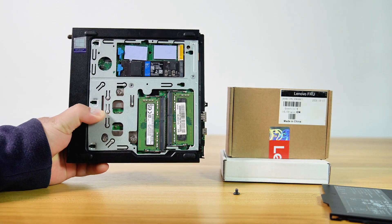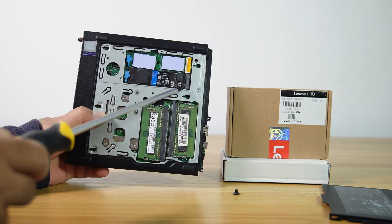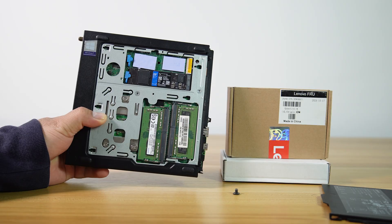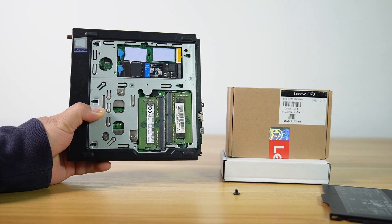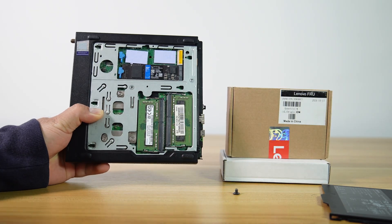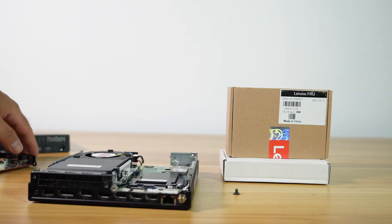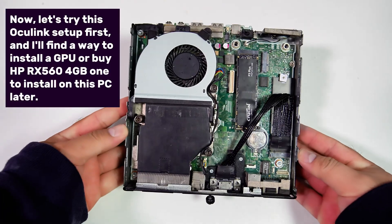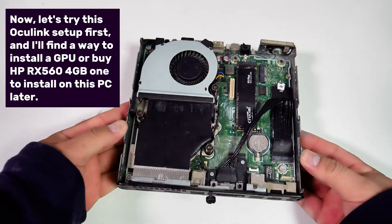Unlike other one-liter mini-PC projects from Dell or HP, Lenovo Tiny PCs may have one or two M.2 NVMe PCIe slots. However, these slots are located at the bottom, underneath the motherboard, making it impossible to install an M.2 to Oculink adapter due to the lack of a viable way to route the cable to the upper chamber of the PC chassis, unlike HP or Dell Mini PC.